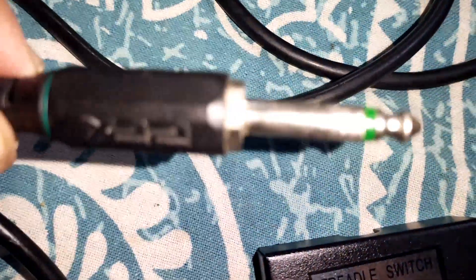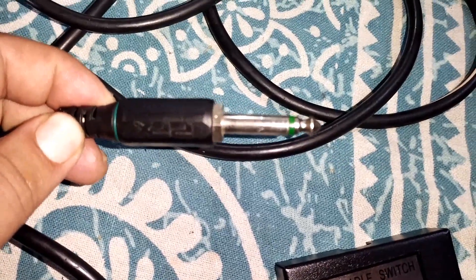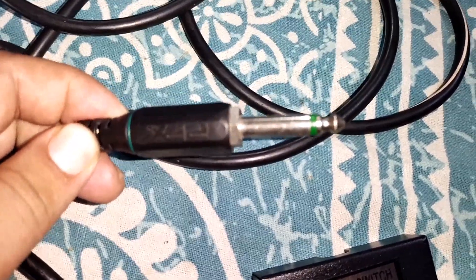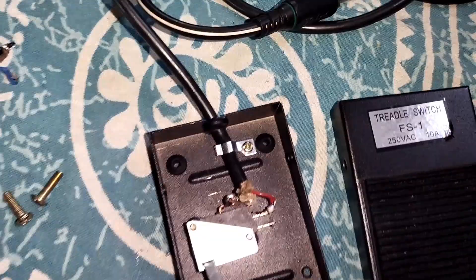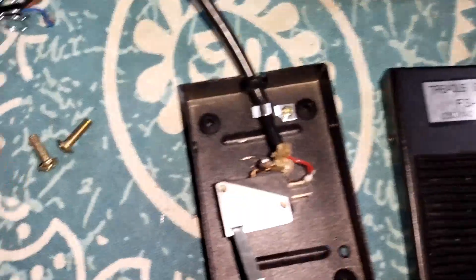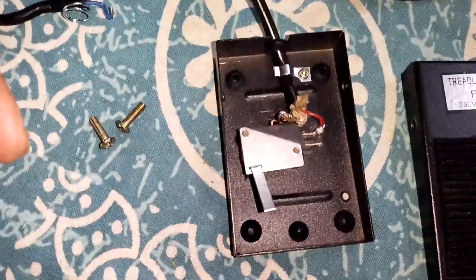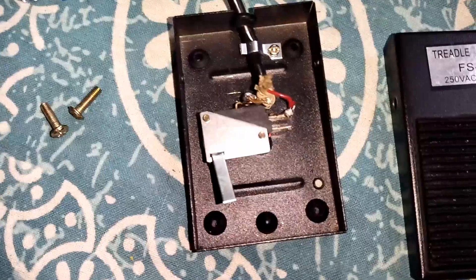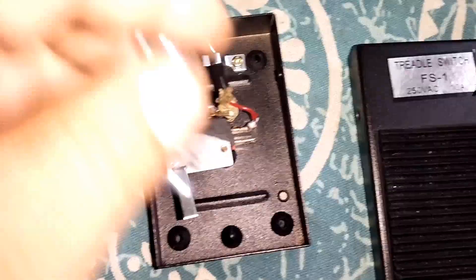In my sample pad I'm going to insert this jack — it's a 1/4 inch jack — which will go into the kick trigger input of my Alice's sample pad. I'll show you the demo later, but it's this simple. You don't need to buy fancy expensive kick triggers.